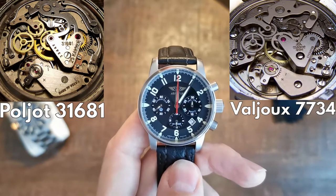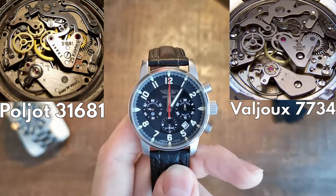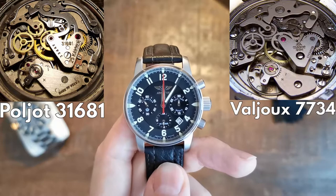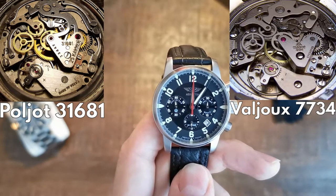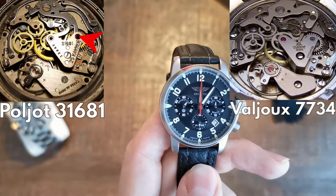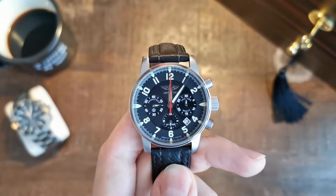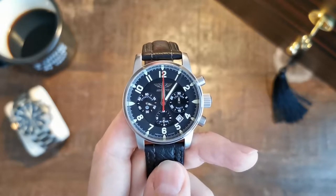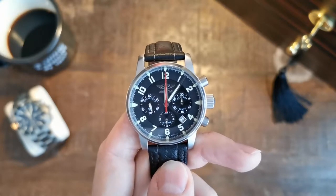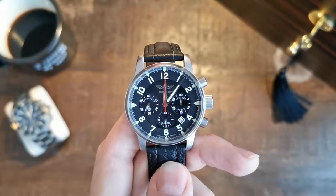The movement from this watch you can compare to the Valjoux 7734 quite easily, and you will see a lot of similarities. This comes from the fact that Russian watchmakers bought up Swiss machines in the 70s and started making their own movements on them. It has its own shock-absorbing system and 25 jewels, which is a little more than the base Valjoux movement which only had 17 jewels and beats a little slower at 2.5 Hz. The Russians decreased the size of the balance wheel to make it beat faster, which, if done properly, brings a little increase in precision.